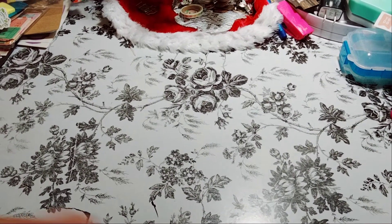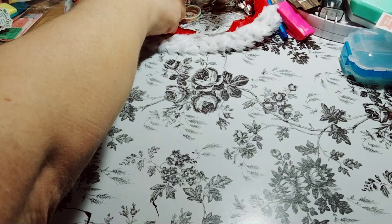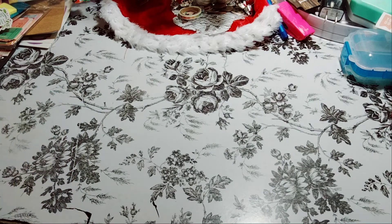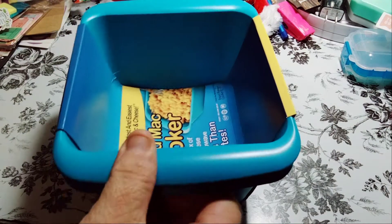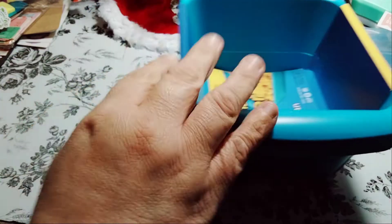Welcome to my channel, Planet with Maserati. I am going to be doing a Menards haul. Before I begin, I'd like to tell everybody welcome. Please subscribe, hit that post notification bell. If there are any new videos, please give this video a big thumbs up, leave a comment, and share the video. That'd be greatly appreciated.